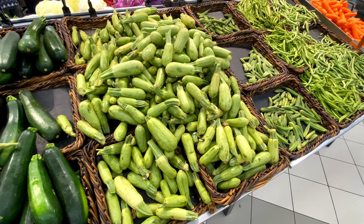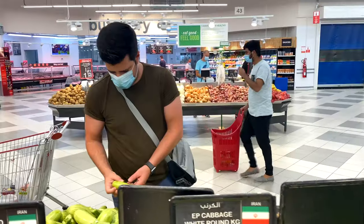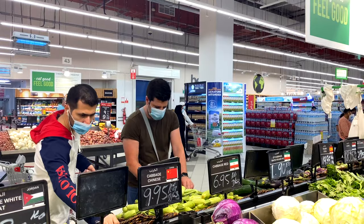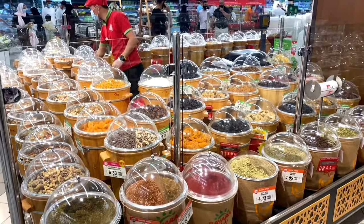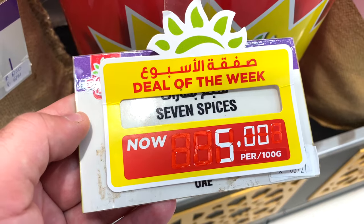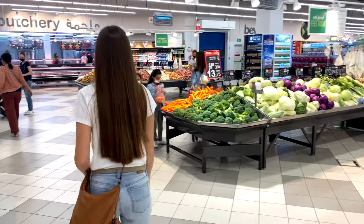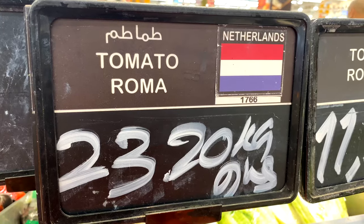We are going to get the essentials to make this beautiful dish. We need zucchini or courgettes — we're going to get the smallest ones we can find in the market. Then we require minced lamb meat, Australian. Then I'm going to get some dried mint, seven spices, and lastly, tomatoes that need to be soft.